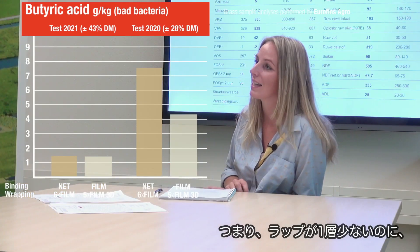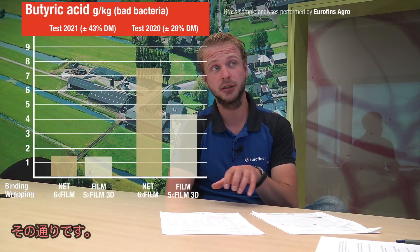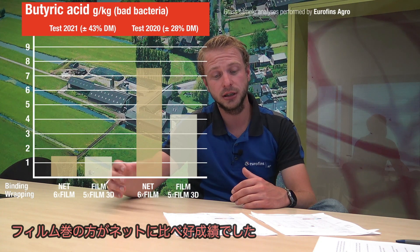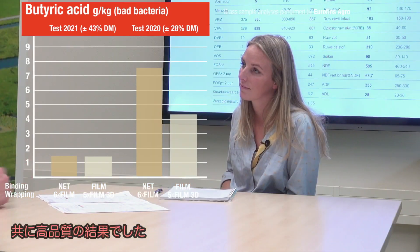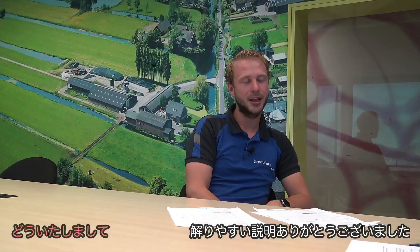So even with one layer less of wrapping the film-bound bale was still better? In that particular test, when the dry matter is lower, there we could see a difference that the film-bound ones are better. But when it's drier I couldn't really see a difference and you could say that they're both equally well preserved. Bob, thank you for your clear explanation. You're welcome.